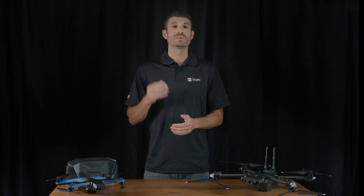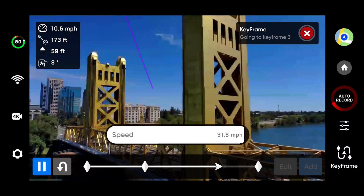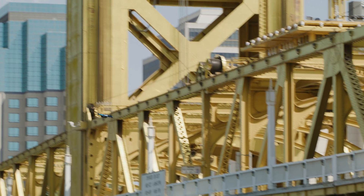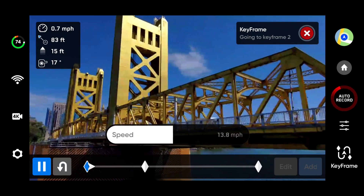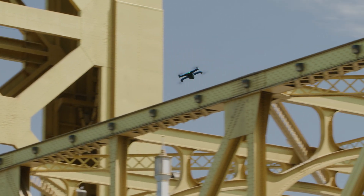We've also made some improvements to existing features to enhance your flight experience. Keyframe maximum speed has increased to 33 miles per hour with Skydio 2 and 2 Plus. When playing back a keyframe sequence, you now have the ability to use your controller joystick to adjust the drone's speed. If you set your joystick input to absolute, the roll joystick input directly maps to the drone's movements. While you are pressing on the stick, the drone will move. When you let go, it will stop.